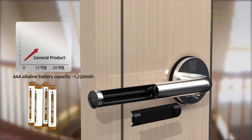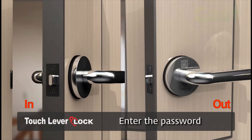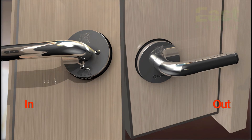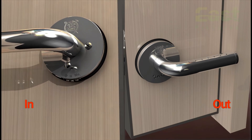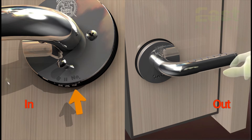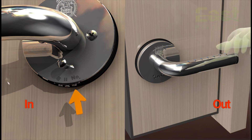Batteries required are four alkaline AAA batteries, which will last for 20 months. To use this product, you need a user password and a grandmaster password. When you set or change the password, use the password registration button below the inner lever. When you set the password, an imaginary numbers recognition function will allow more security.